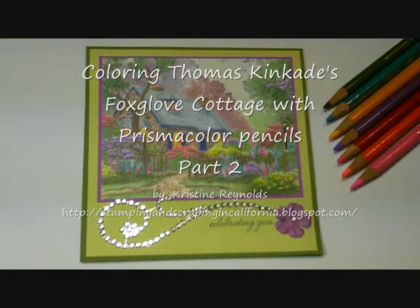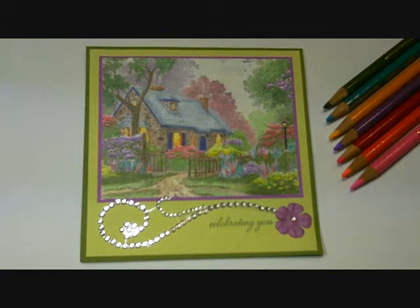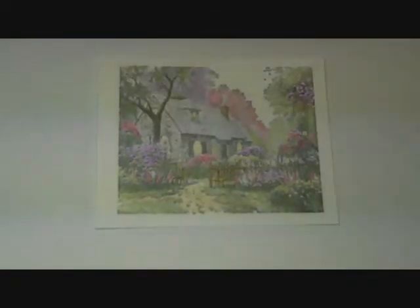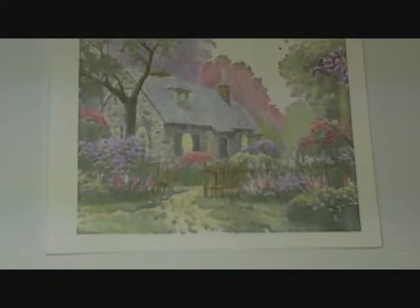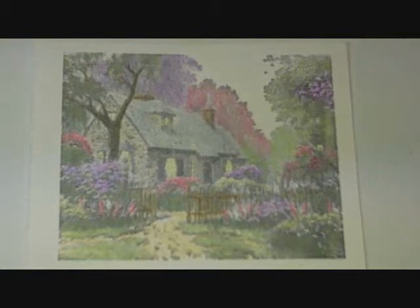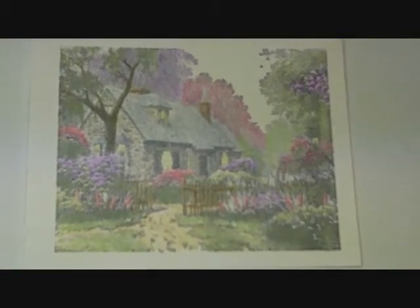Hi, this is Christine Reynolds. Welcome back to my Thomas Kinkade coloring tutorial. This is part 2 of showing you how I colored the image for this card. If you haven't seen part 1 yet, you'll want to go and see that. In part 1 I show you how I stamped the image and how I got the base color on it to get it to look like this. Today I'm going to go in and show you how I add some of the detail that will bring it to life.